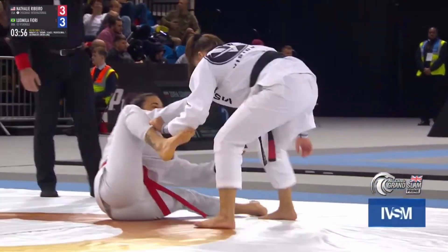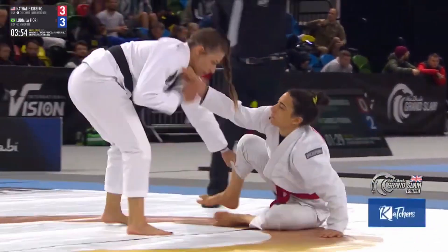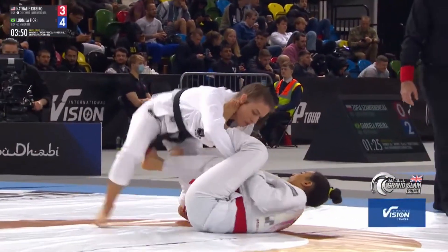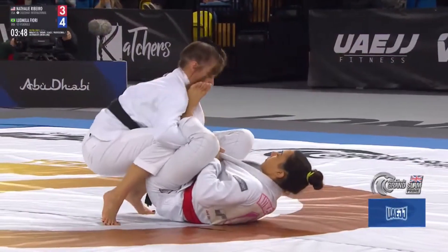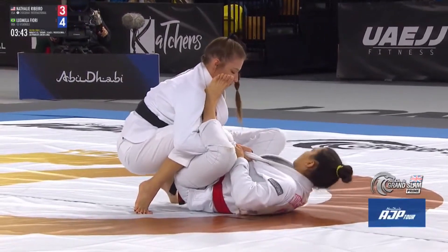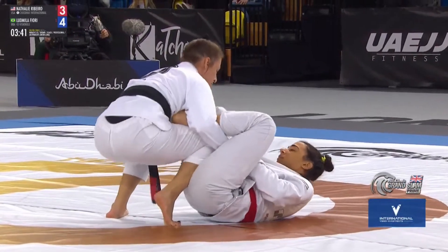Double guard pull again. That's where you see the referee look at his watch — he's not waiting for lunch. If there's a double guard pull, that's the gesture that is signalled. Lyudmila now four points to Nathalie's three.